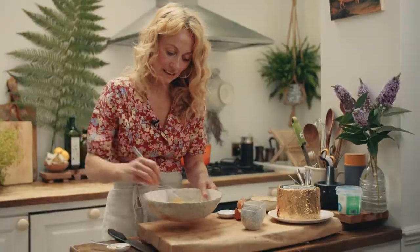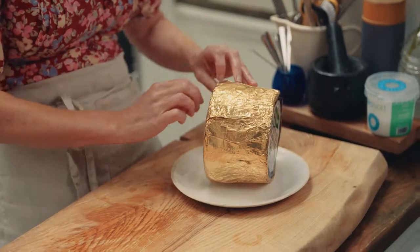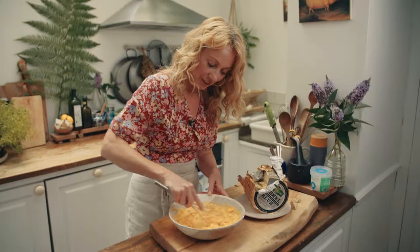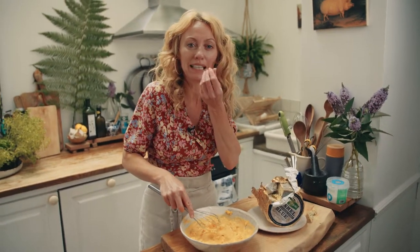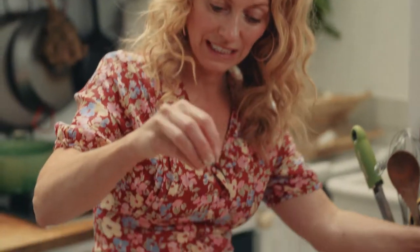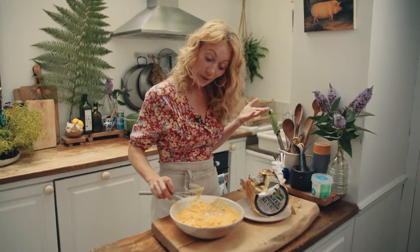Give that a really good whisk. This gorgeous cashew blue cheese is made in Tipperary in Ireland — I've been to the farm loads of times. The texture is so creamy. I don't want to whisk it too much; I still want there to be lovely bites, the crumbles of the cashew blue cheese. Season with a little bit of sea salt flakes and that's it — the cashew blue aioli is done.